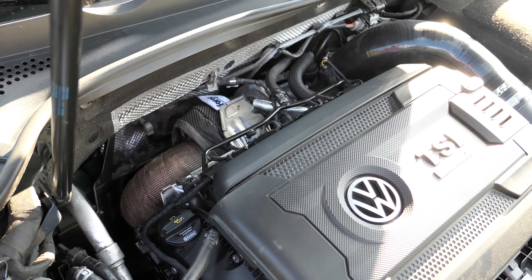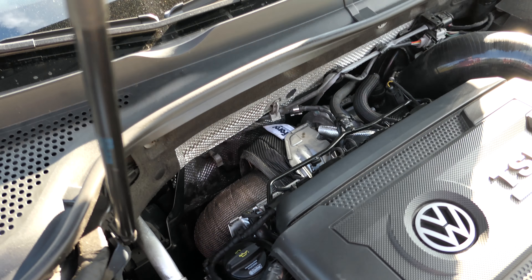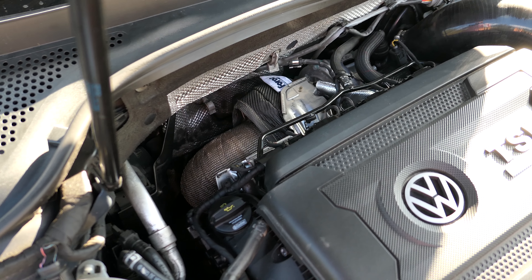Oil pan and oil change. Total labor was $750. A lot of money, but these guys do a nice job.